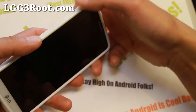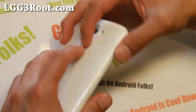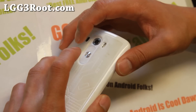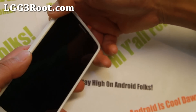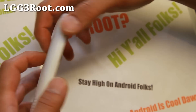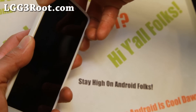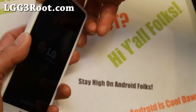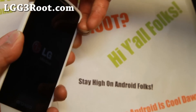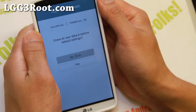You're going to hold it down, and when the LG logo shows up, you're going to let go of both simultaneously and then press them down again. When you see the LG logo, let go and then press it again simultaneously. I'm holding both buttons down — give it a second — and let go when you see factory reset.